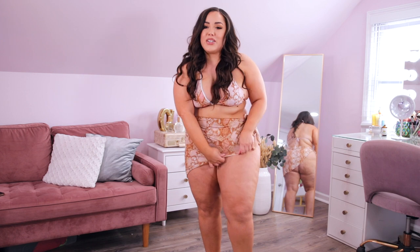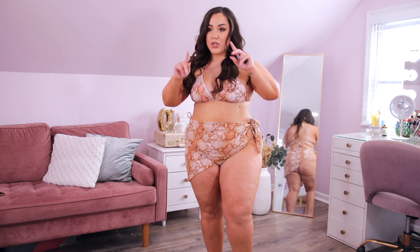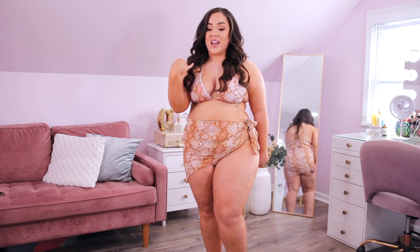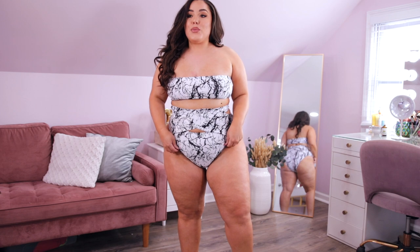Thank god this one came with a cover-up, because there is nothing being covered here. This is the tiniest bikini bottom I have ever seen. It's a size 0XL and it is not covering anything in the front or back — feeling very exposed. The top actually fits perfectly but the bottom is a no-go. I'd have to pair this top with a separate bottom in a matching color, and then wear the cover-up over it — that could be a look. But on its own, nothing is covered down here.